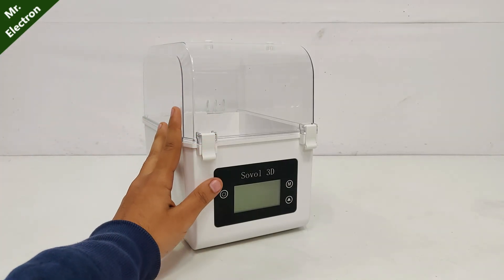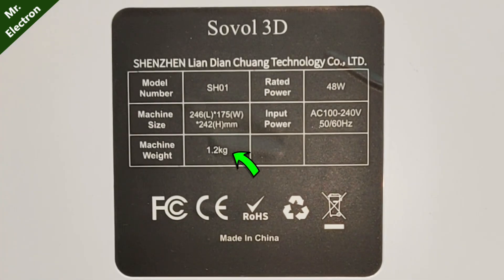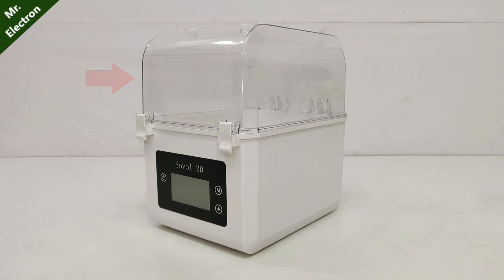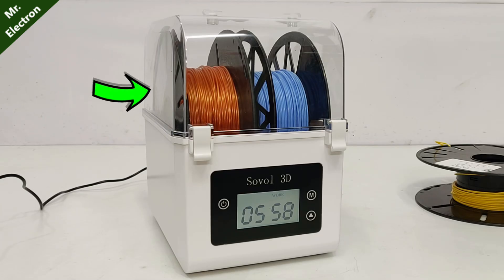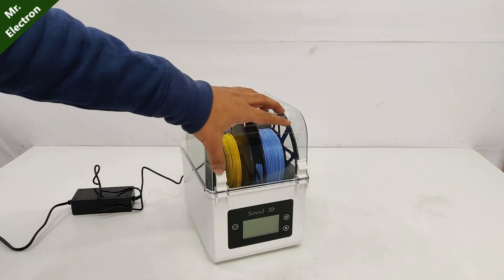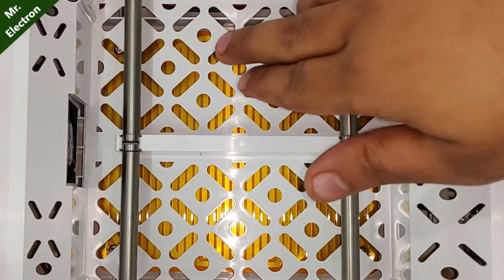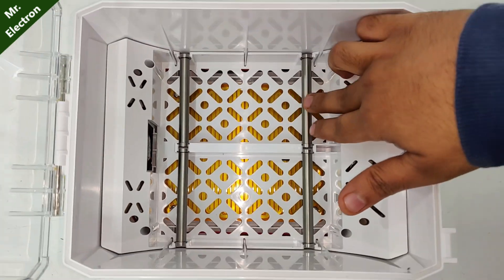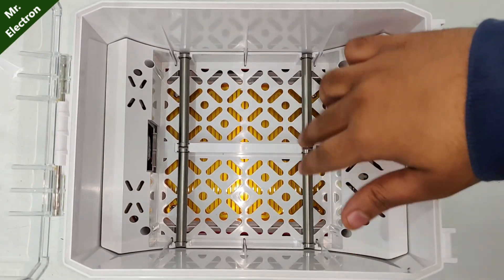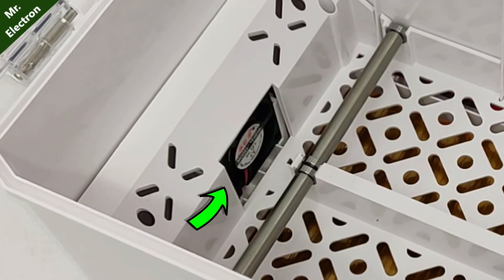The finish quality is so good and it is so compact, weighing only 1.2 kg with a 48-watt power rating. The transparency helps us to keep track of the left filament, and the snap buttons keep the inside isolated from the outside. This is how it looks from inside — below is the heating plate and these are all on bearings for the filament holder to roll. There is also a cooling fan.